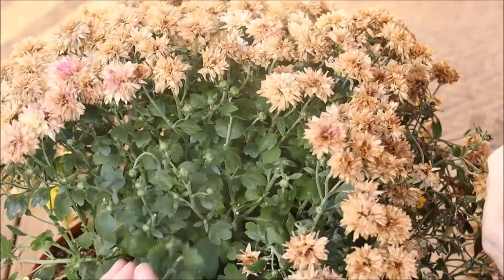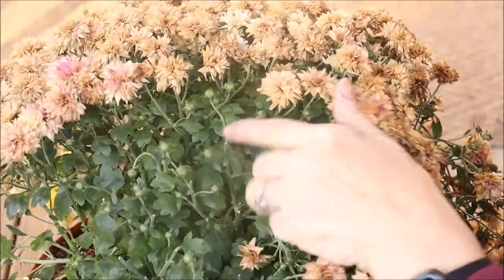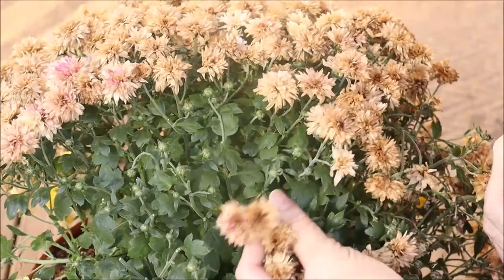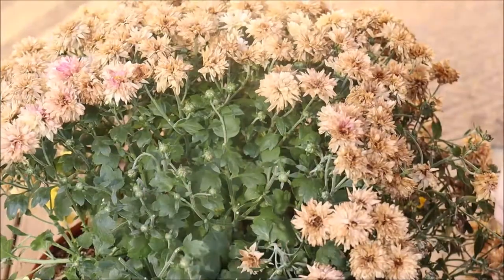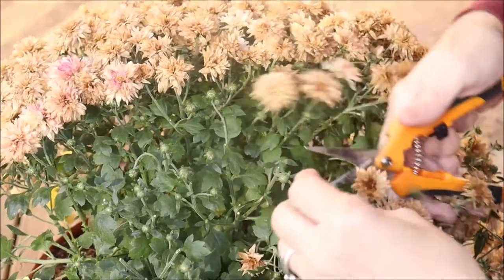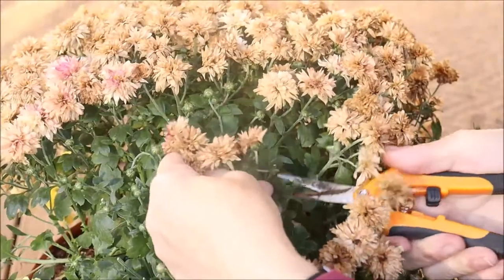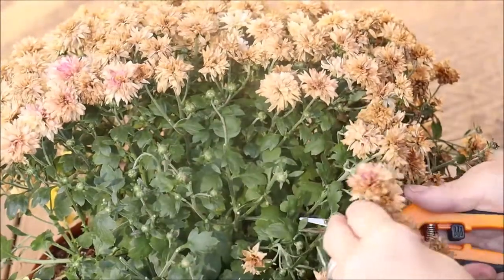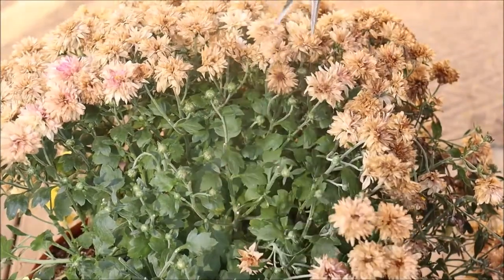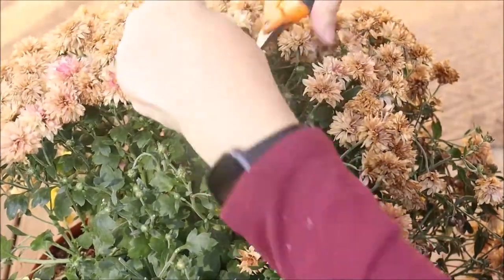Now that I've cleared a lot of the spent flowers away, you can see just how many little blooms there are — there are dozens. With the spent blooms in place before, you would have never known that many little blooms were in there. Of course they were providing shade and taking up the energy, nutrients, and water. Even though they're spent and not coming back, they still consume everything that the new flowers might need. These would never have gotten a chance to bloom had we left the plant the way it was — that's why it's so important to trim it back.